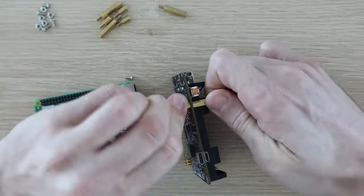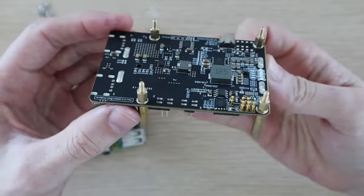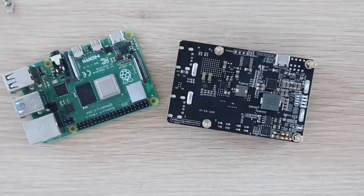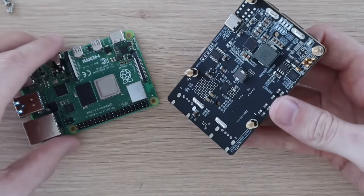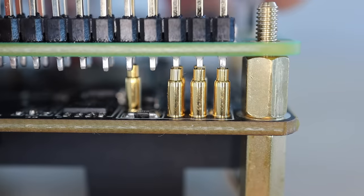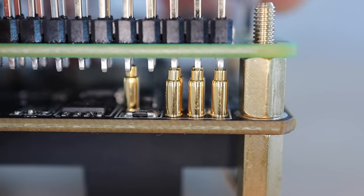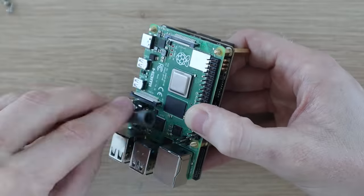The UPS is mounted onto the Pi using some supplied brass standoffs and nuts. Unlike most Raspberry Pi hats, the UPS is designed to mount underneath the Pi and has these little spring-loaded gold contacts that make contact with the underside of the header pins. This is a really nice feature as it keeps all of your GPIO pins available.